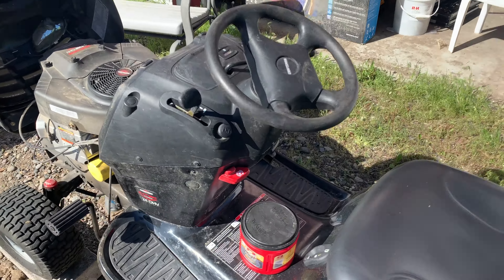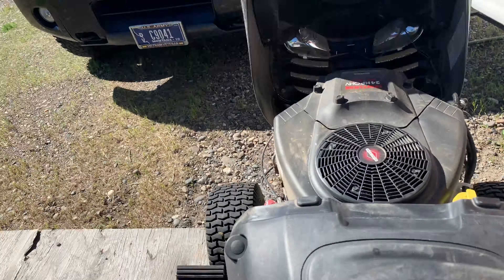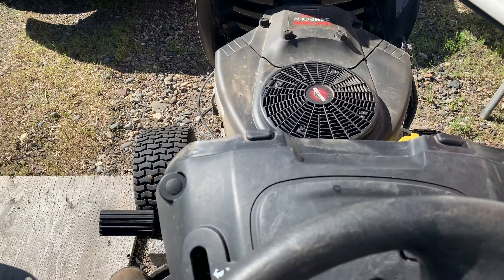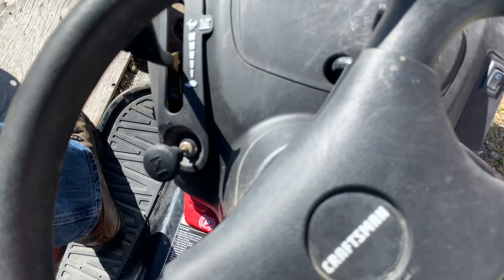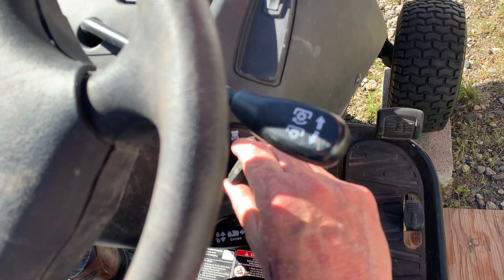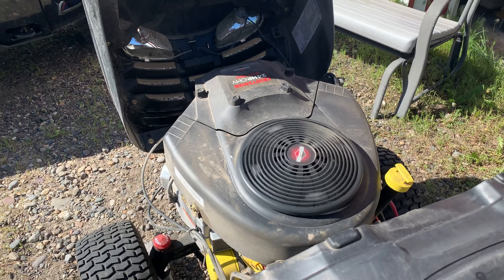The last little thing I'll do is jump on this. When I first started working on this a few weeks ago, this mower wouldn't even run — wouldn't even start. We'll see if she'll start now. There's a key over here. Yeah, baby — she starts right up.